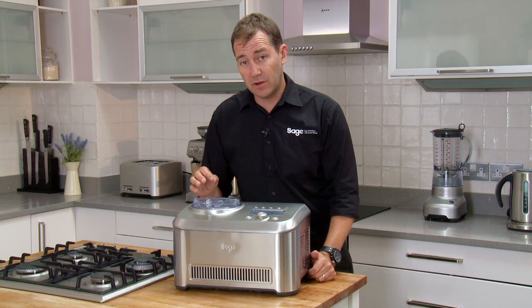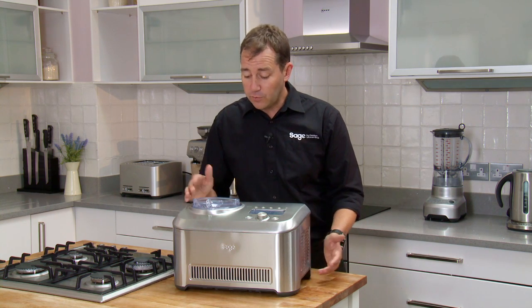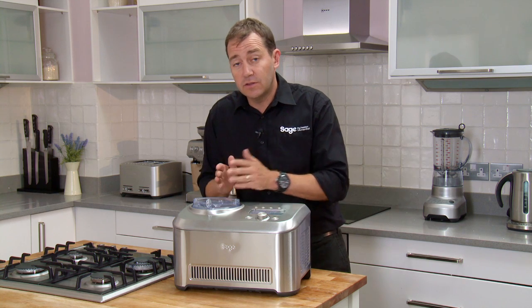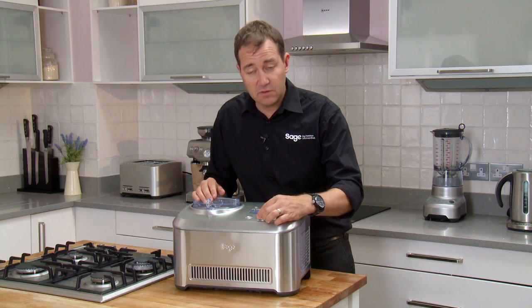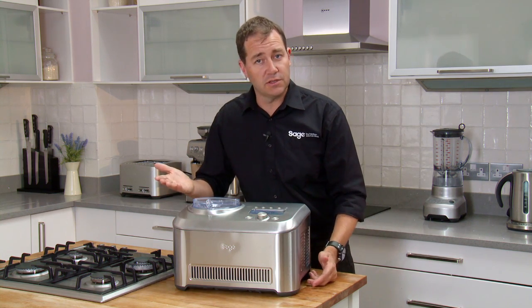Frozen desserts aren't only just about ice cream — it's sorbet, frozen yogurt, gelato as well. So what we've done is developed a machine that understands how hard the contents is. For the user, all you need to dial up is how hard you'd like your ice cream or frozen yogurt. Press go and the machine does the rest.